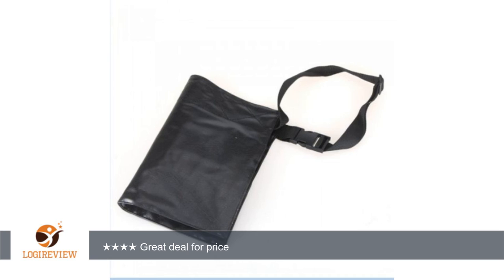Belt can go very short for thin people and long for heavier people. Great deal for the price.